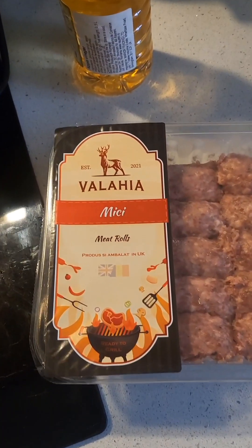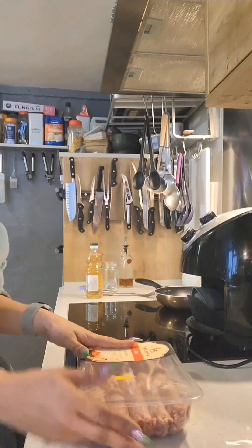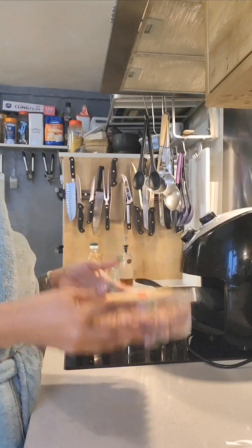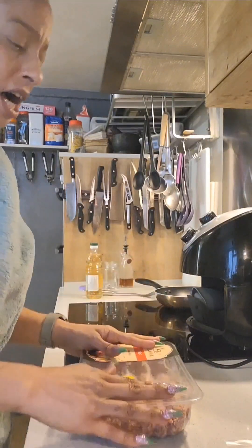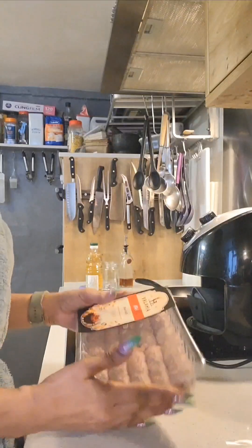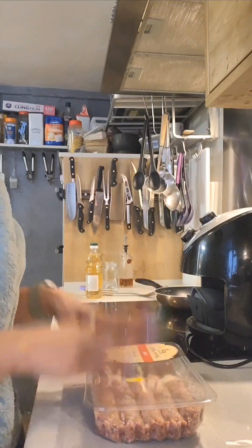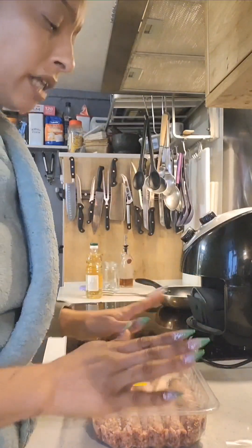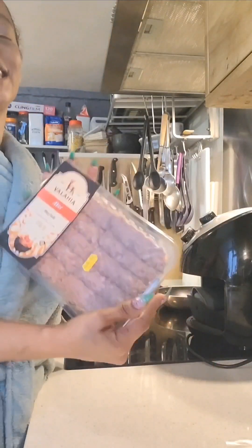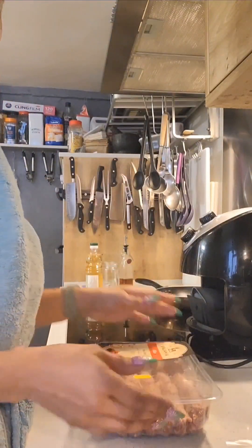As I said, these are the kofe that I bought from Mirrer Market — or if you want to call them just meat rolls, which is what kofe are. They were £5.99 and my mistake, there are 10 in here, not 12 — that was wishful thinking. So you're looking at less than 60 pence each, which to be honest is brilliant.